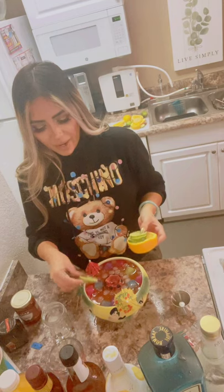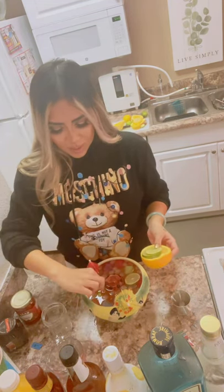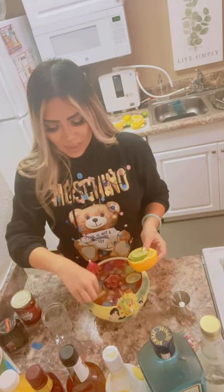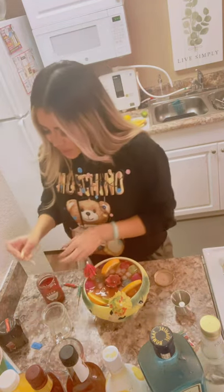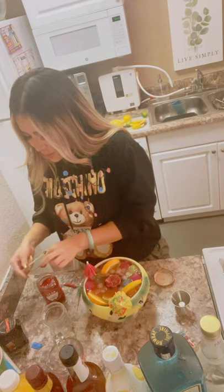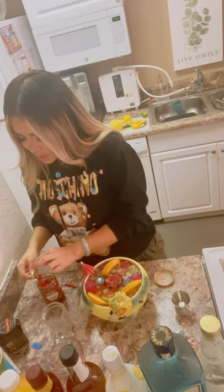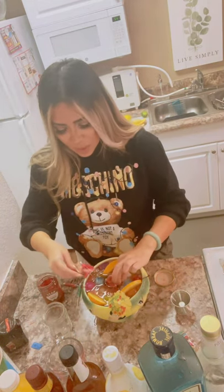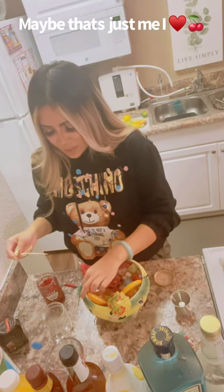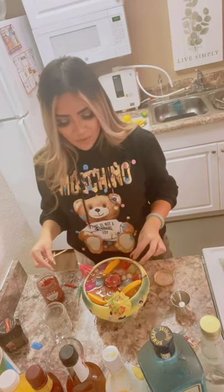Now we add the fruit we cut up earlier — limes and oranges — and we just lay them on top. We want it to look expensive, like we spent all day on this. If it takes five minutes longer, everyone's gonna be that much more impressed. I like to add a lot of cherries because I love cherries and people will just be like 'oh I need a cherry, that looks so good.' Maraschino cherries are very good, very sugary — this drink is very sugary as well.